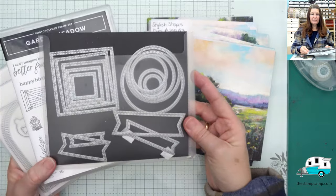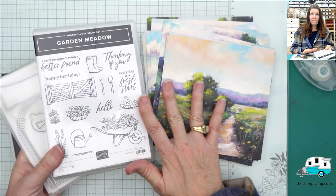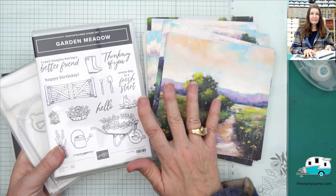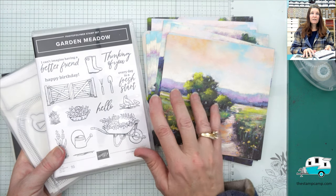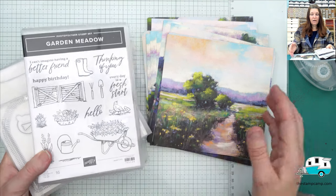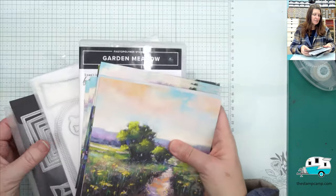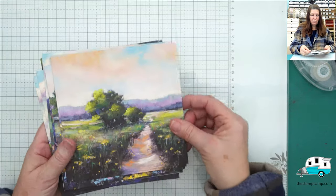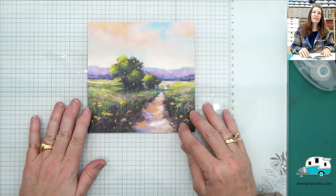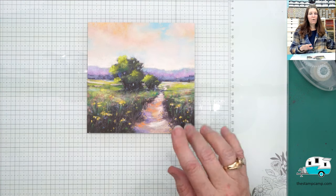I'm also going to be using the Stylish Shapes dies tonight. Now, if you're new to my YouTube channel or to this suite of products, you won't find this in any of the Stampin' Up catalogs — it is an online exclusive item only. In order to get it, you're going to have to shop my online store. You'll find the link under the video under 'more.' It will have the supplies that I use for tonight. Thursday night is always One Sheet Wonder night and I tend to use the products that my club members are getting.